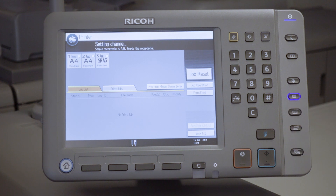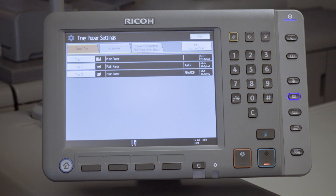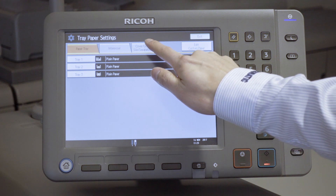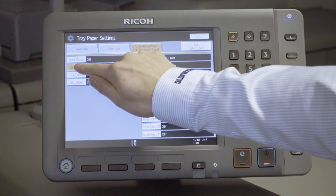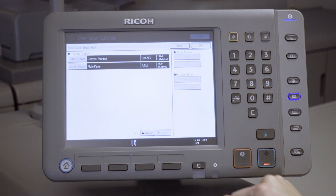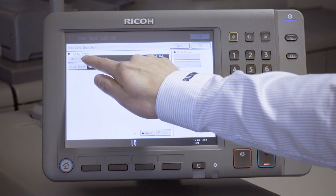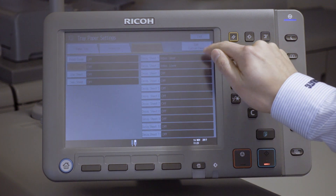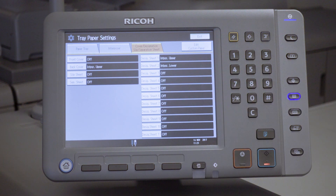Now I'll demonstrate how to set up a simple application. Say, for example, you want to enhance a black and white booklet with a heavy color cover. Push this button to access the Tray Paper Setting submenu. Select Cover Designation Slip Separation Sheet and then push Back Cover. Push Next to scroll down so that Interposer trays appear on the screen. Select which tray you would like the back covers to be fed from. Push OK to accept the configuration and then begin printing your job.